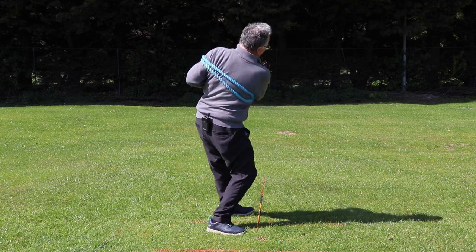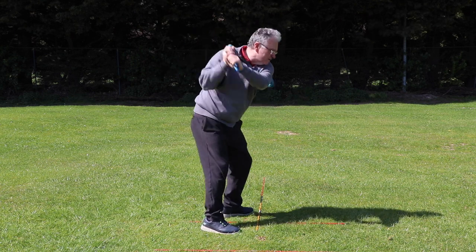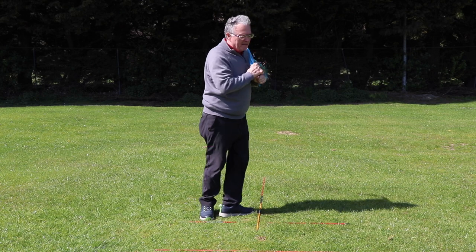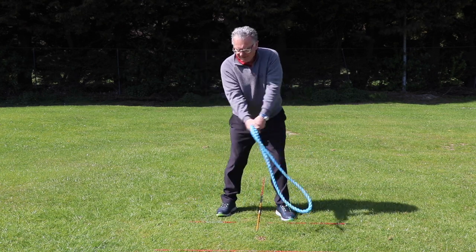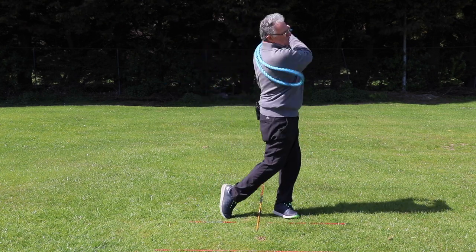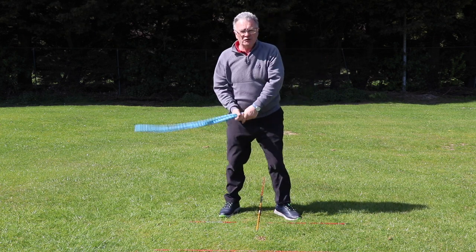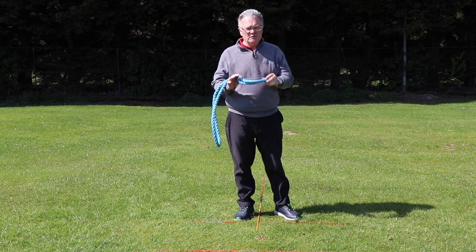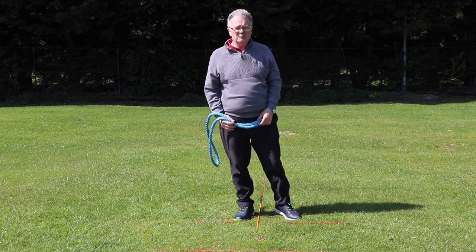If you're not moving correctly it's hurting more, but once you start moving properly it doesn't really hurt at all. If you're practicing swinging this at home for two or three minutes every day, this will help you improve your golf swing, which is definitely going to help you improve your handicap.